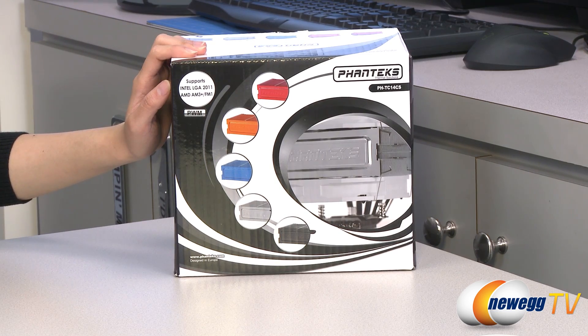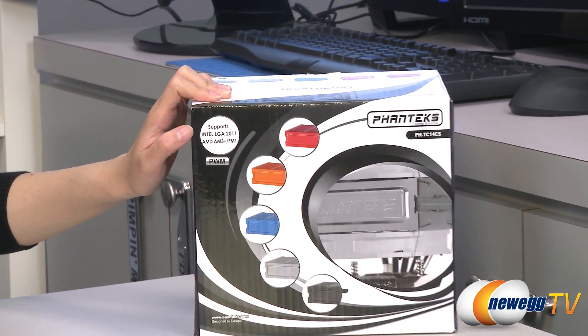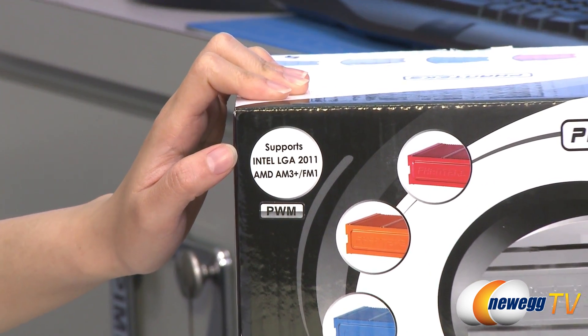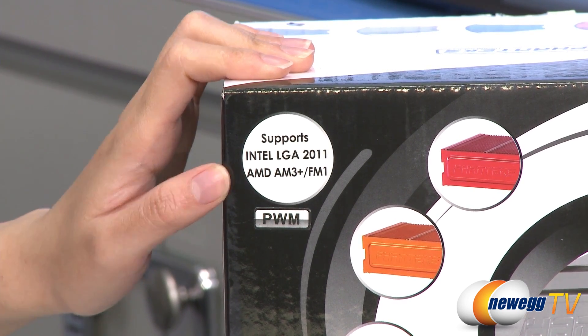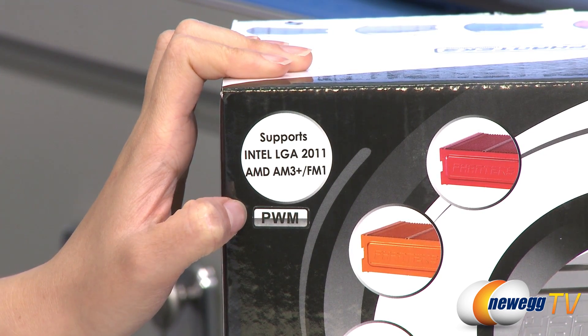A couple of things I want to note before getting into the box. This cooler supports Intel LGA 2011, 1155, 1156, 1366, and 775 sockets, as well as AMD FM1, AM3+, AM3, AM2+, and AM2 sockets. It also comes with a PWM adapter, which I will talk about when I go over the accessories.